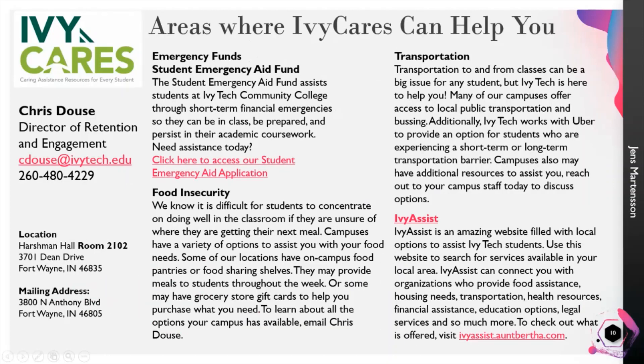So those four areas — starting with emergency funds and student emergency fund assistance. We have a few different funds available to Ivy Tech community college students to help with any short-term financial emergencies they might have, things related to COVID or just in your personal life. You can access that information and the application for additional financial assistance through the link provided. This covers any kind of emergencies that hinder your ability to complete your academic coursework, and Ivy Tech is here to help you with that.